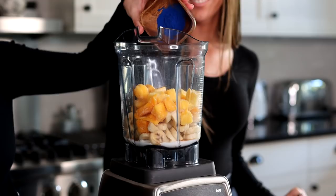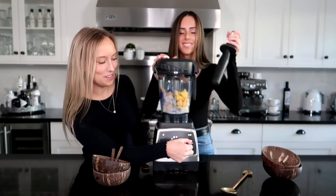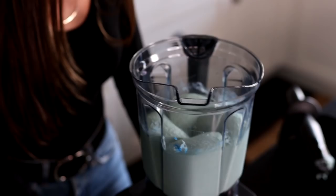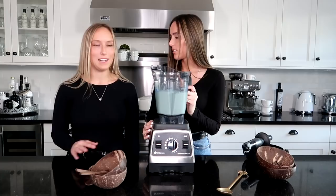We put the lid on, turn it to one, and blend. The blue part of the smoothie is all done — look at this, it looks so good! I think it's a little bit lighter than the last time we made it, but we could have added a little more spirulina.